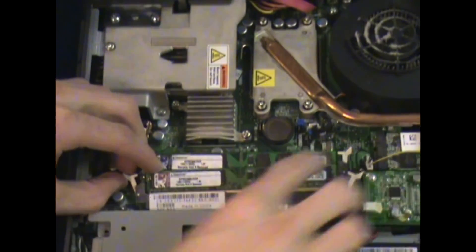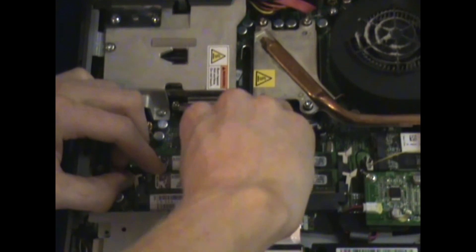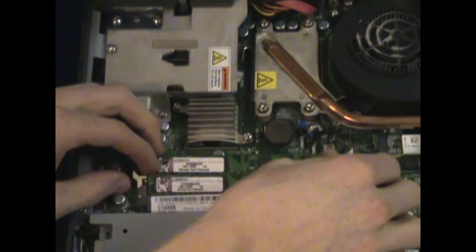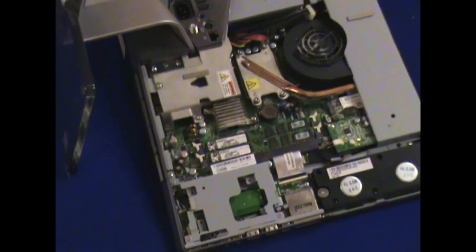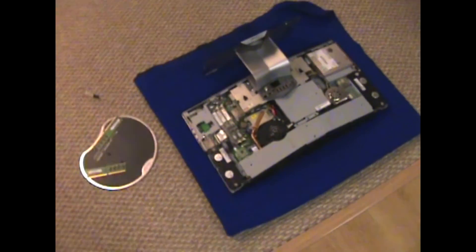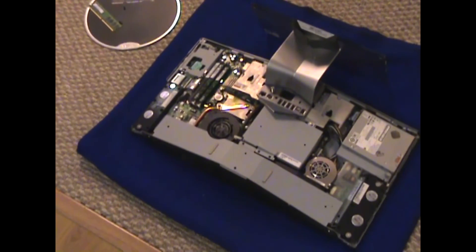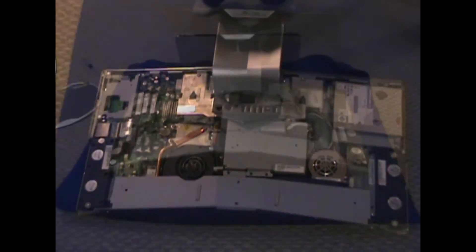That's how you install the RAM. It's pretty straightforward and it's really not difficult at all. There you go. You'll get a big speed boost out of the 4GB, doubling the RAM. Just as a side note, you're going to want a 64-bit operating system if you're installing more than 3.5GB of RAM, because a 32-bit operating system will not recognize or use 4GB of RAM. Just as a heads-up.